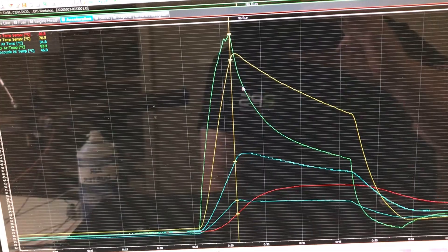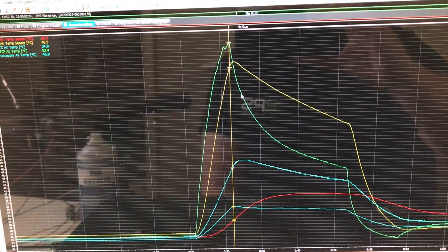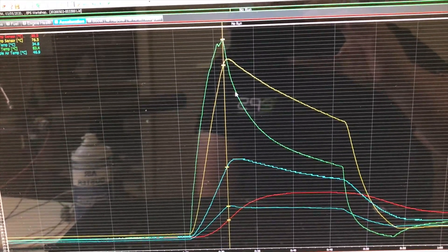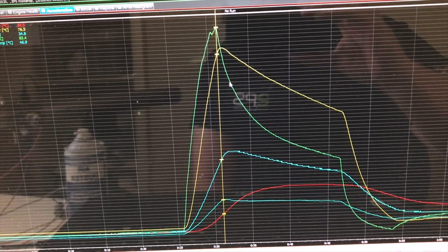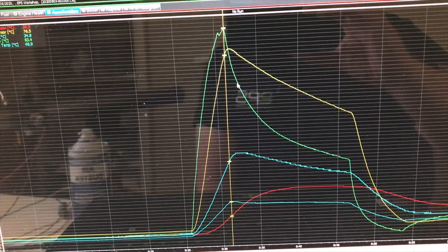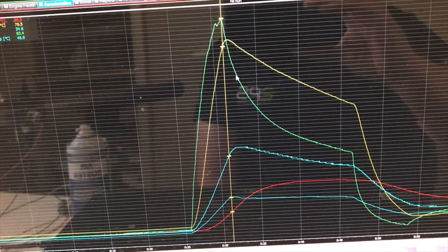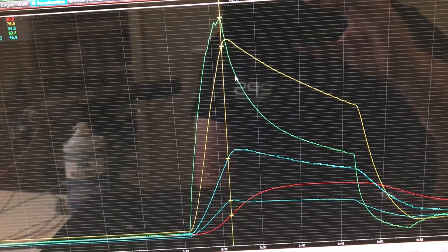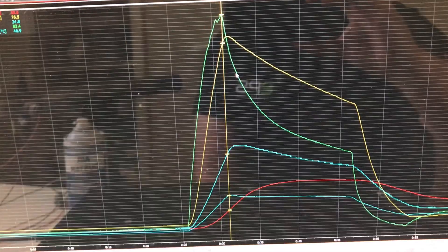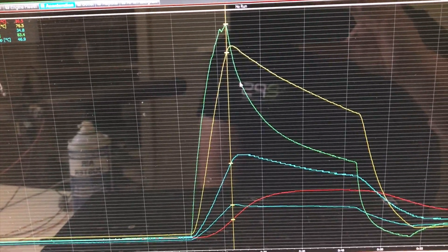The green one is the KA fast response, the yellow one is the Delco, the blue one is the KA sensor normal response, the red one is the Bosch air temp sensor, and the other blue one is the thermocouple right at the bottom. You'd expect the thermocouple to not respond as quickly as an air temp sensor because of its different design — closed tip, metal, etc. But look at the massive difference in the air temperature sensor curves.